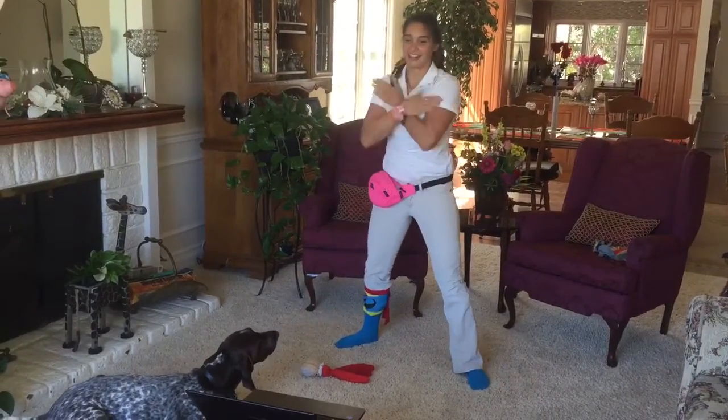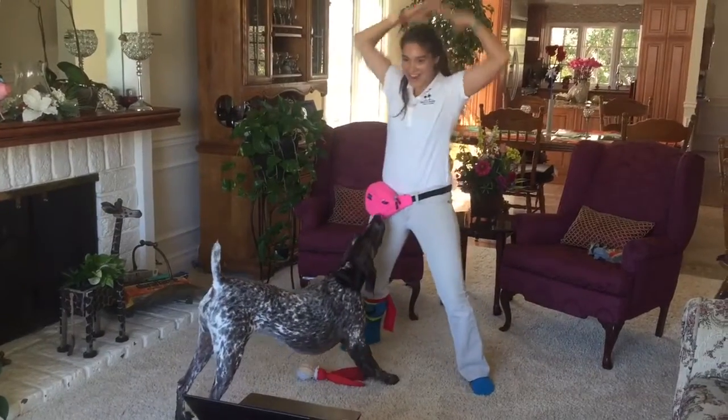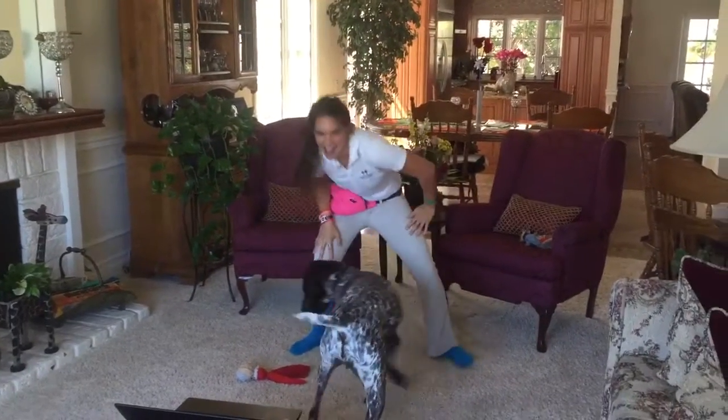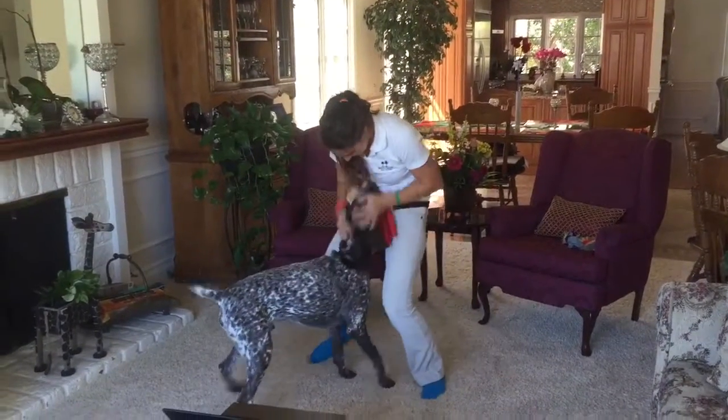Double dream hands. Butterfly. Double dream hands. Freestyle. Make a tight groove. Punch. Punch. Yay!